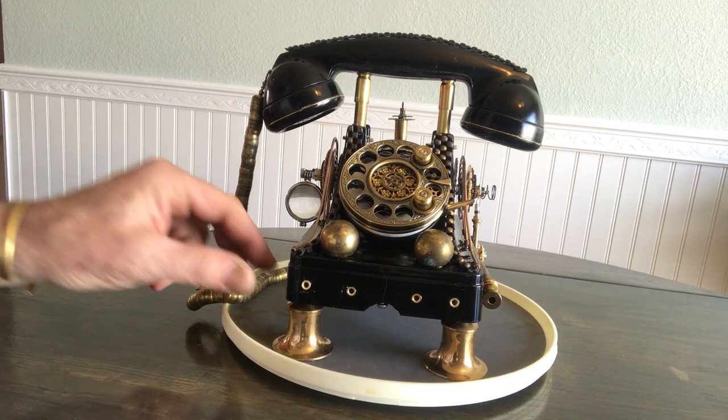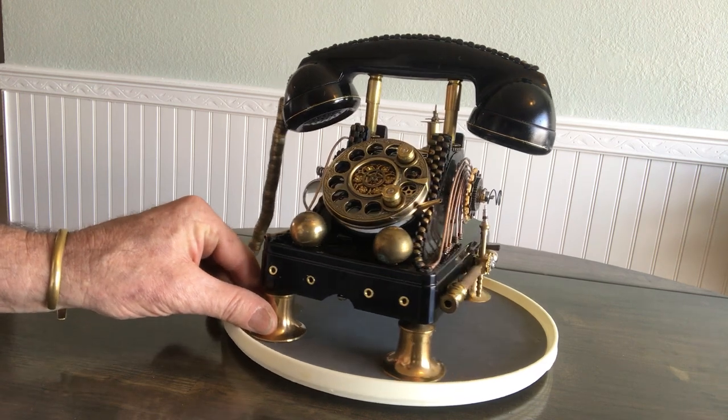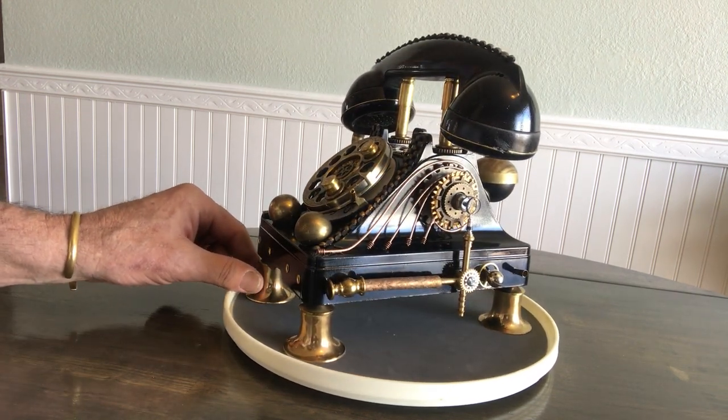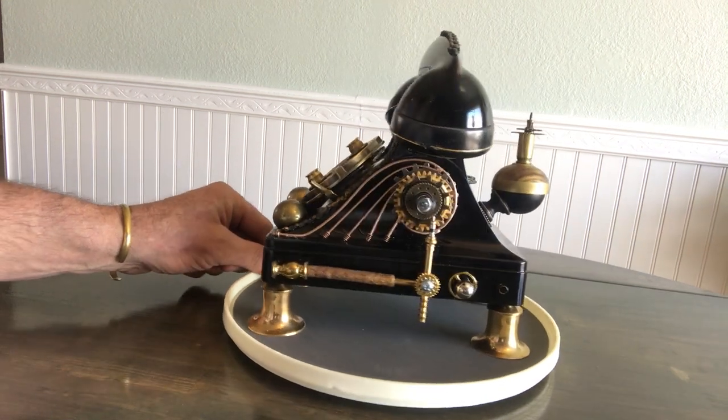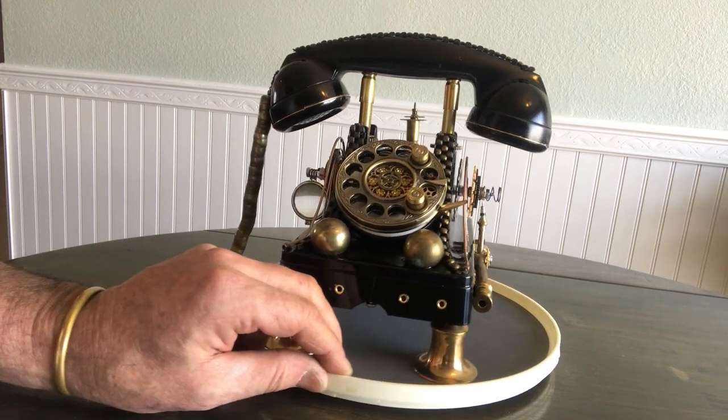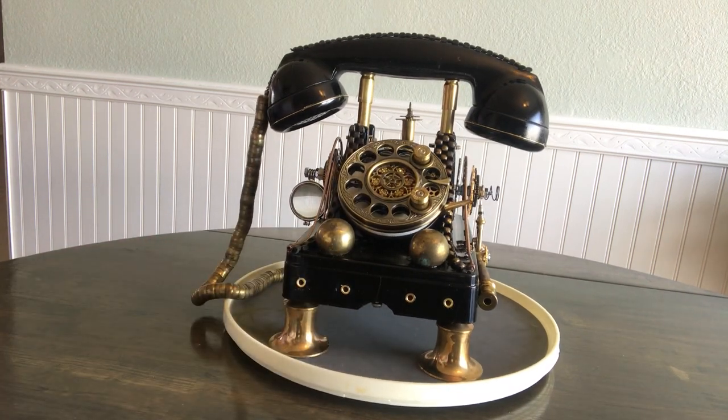Welcome everybody to the GF Steampunk channel — I'm G of course, and I wanted to welcome you to my second video. Thank you all for coming. Ciao for now.